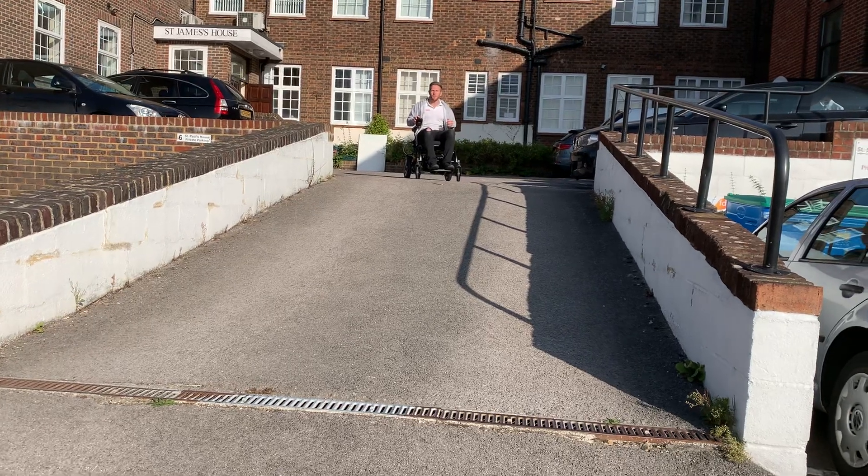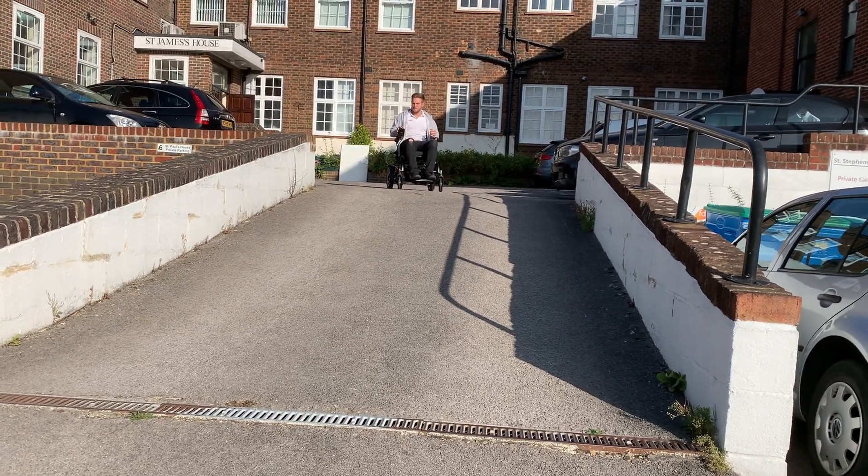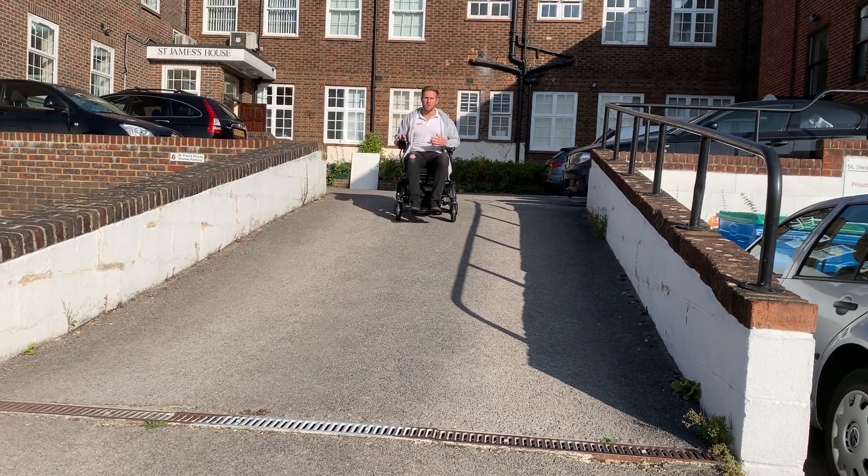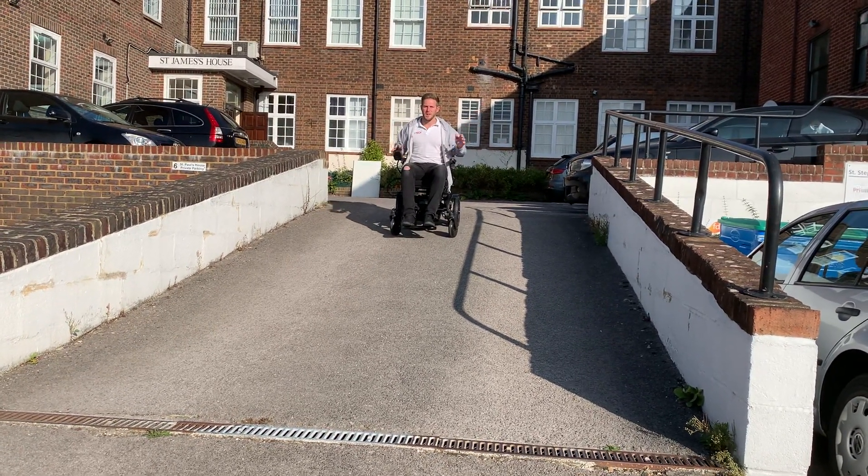So whenever we go back down hills we go speed level 1. Speed level 1 means you're going to be in control the whole time. I'm going to stop and carry on.